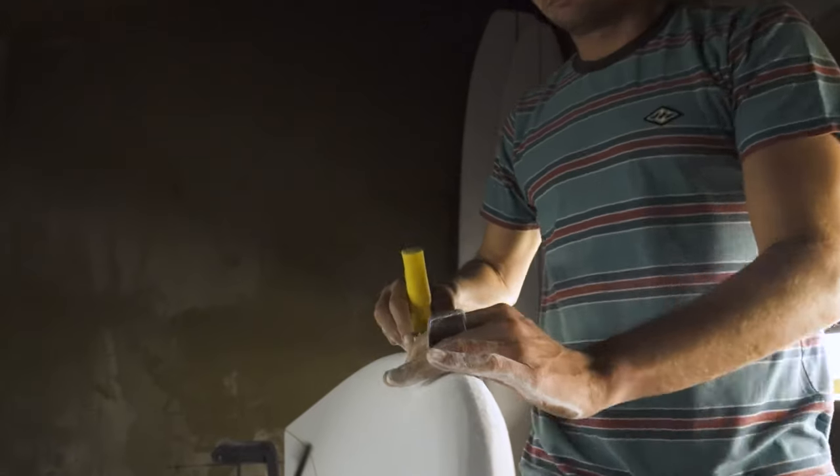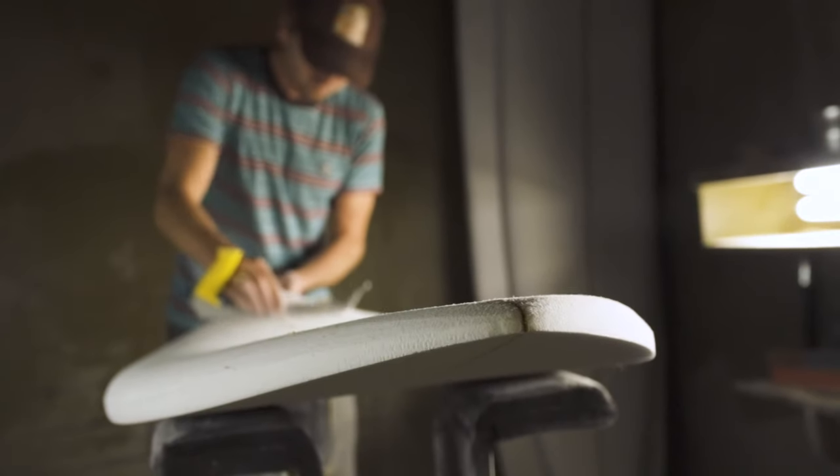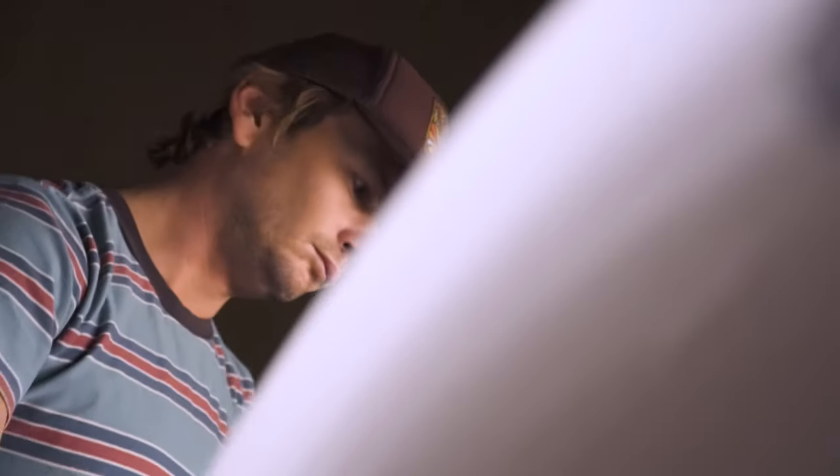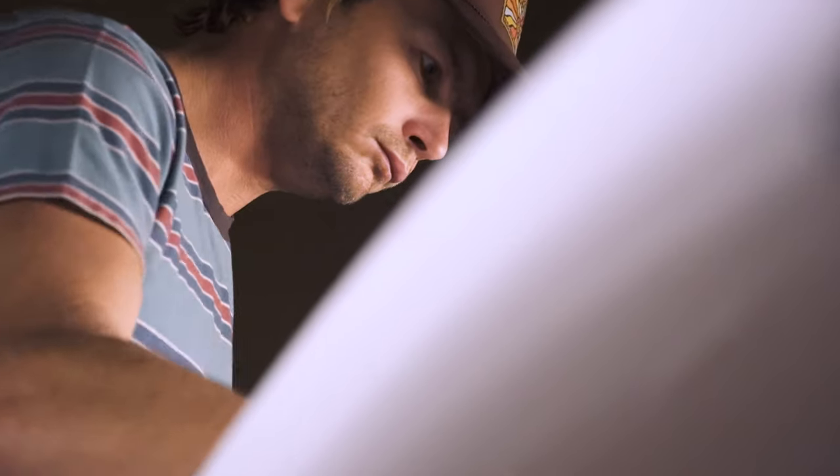What keeps you going with surfboard shaping is learning from the last one. Surfing is kind of ever-evolving, and with surfboard shaping you apply these new thoughts or processes to a board you're going to ride. You put it in your own little blender, mix it up, and you've got your own smoothie.